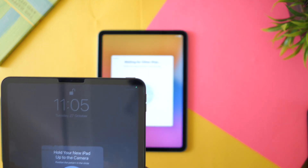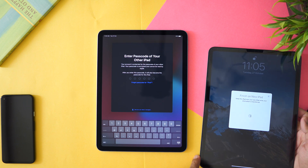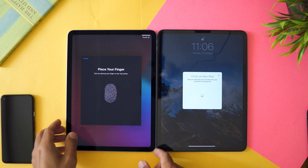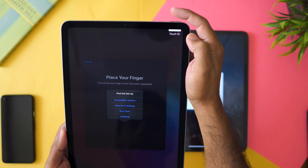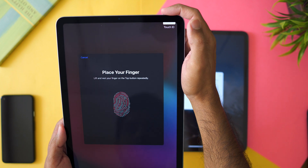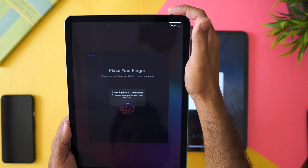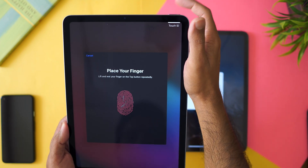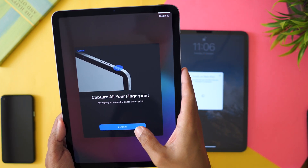The Touch ID is here, let me just set it up and see how it's going to work. It's quite fast. Every time I click it, it shows 'capture all your fingerprint.'